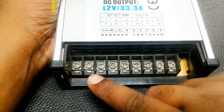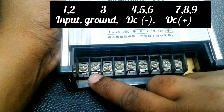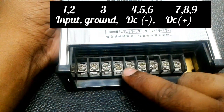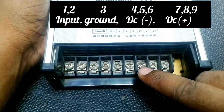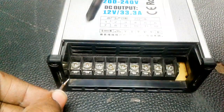Viewers, you can see 9 terminals — these are the input and output terminals. Terminal 1 is line, terminal 2 is neutral for AC input at 220 volt. The third terminal is ground. Terminals 4, 5, 6 are DC negative terminals. Terminals 7, 8, 9 are DC positive terminals.